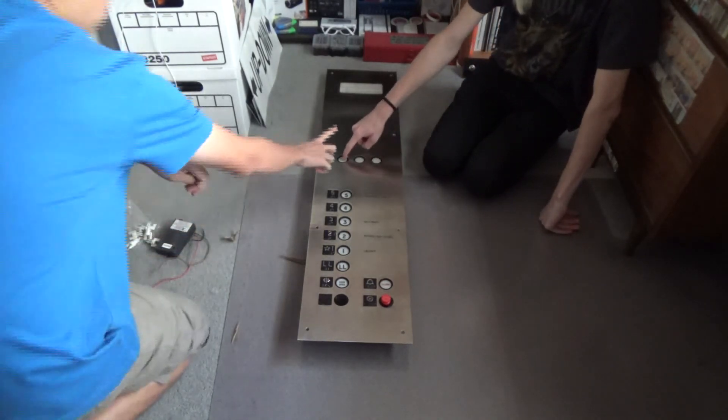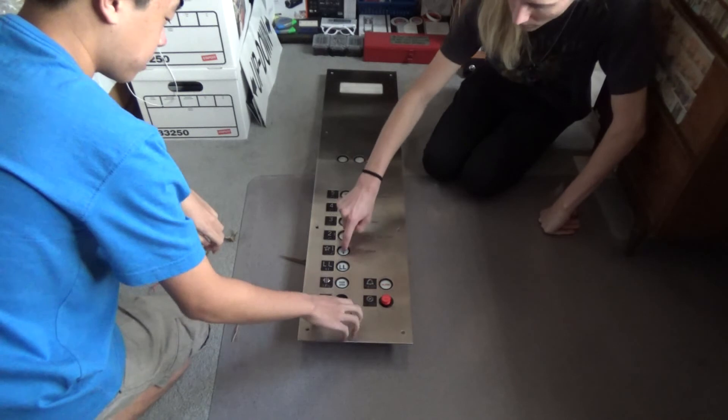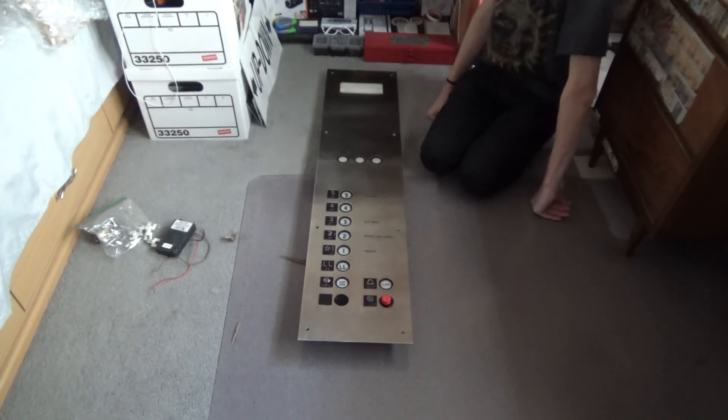I think I'll retrofit these for some fire service switches and put something in here. Cleaning it up should be good to go. Thanks for this panel.